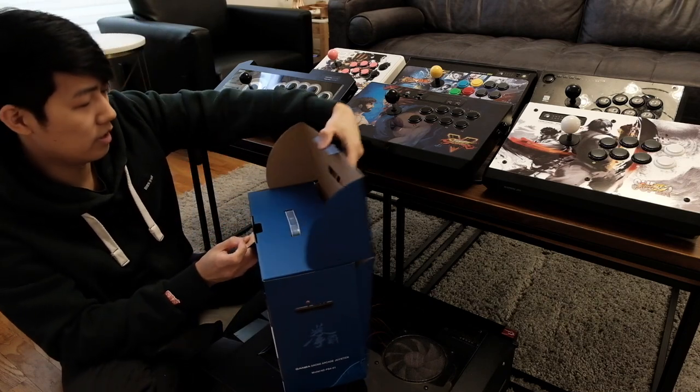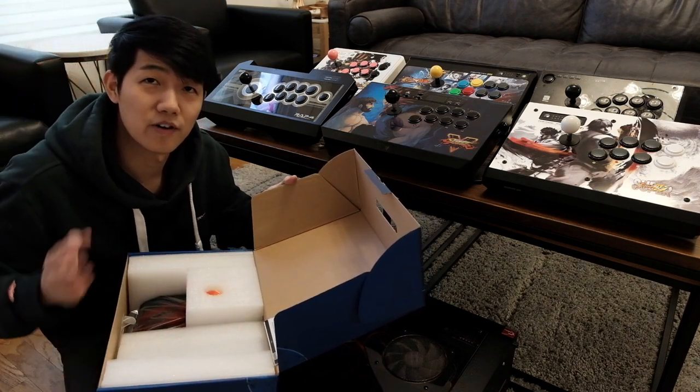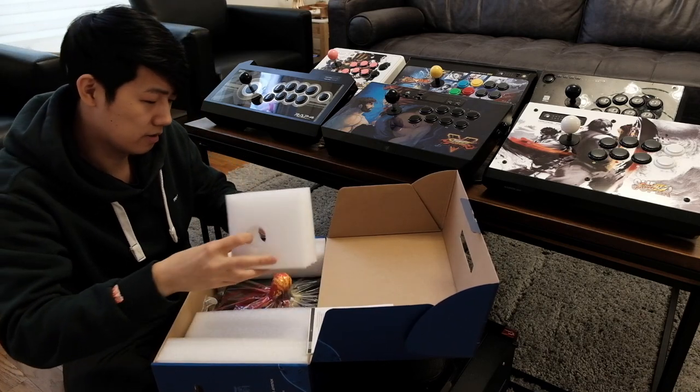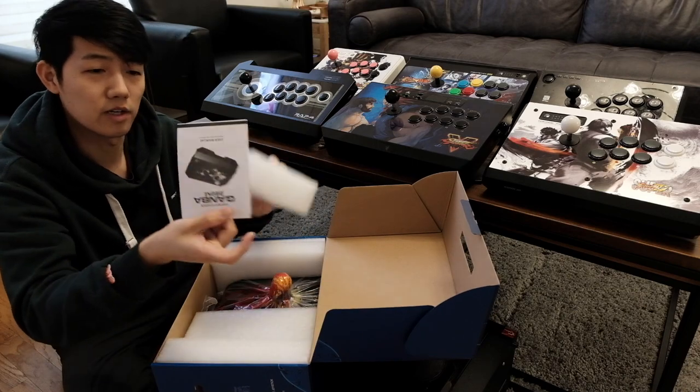By the way guys, I bought an external monitor for my camera so I can finally frame myself. I got the text — I will be doing a video on that soon. Got the paperwork.